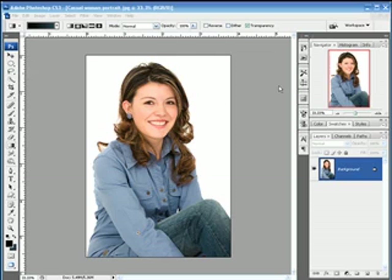In this tutorial I'm going to show you how to take a portrait shot like this and turn it into more of a studio type shot. We're going to accentuate it by changing the background, and we'll also fix some common blemishes in the model and also give her a nice soft studio glow.